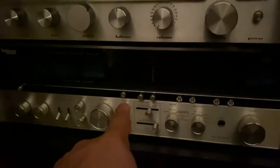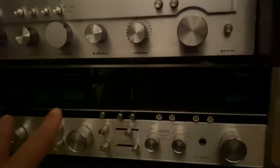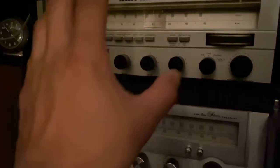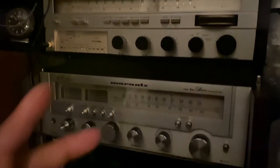Down here guys, this is my Technics by Panasonic — the SA-8000x. These are hard to find nowadays. I saw one sell on eBay for $800. I'm not selling mine — it's part of my collection and I'm keeping it because they're hard to find. Even similar ones, once they put them on eBay, they throw a high price because they know they can make money off the brands.